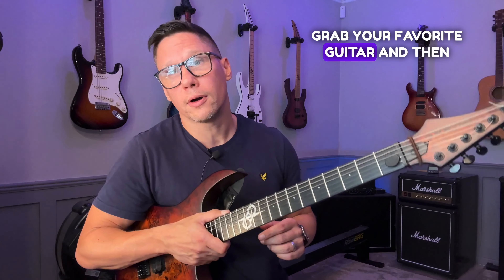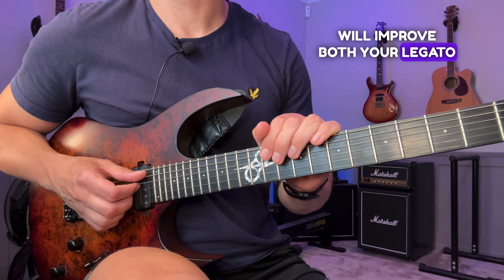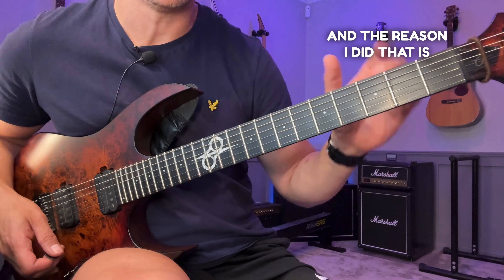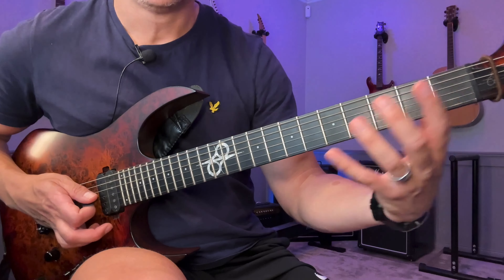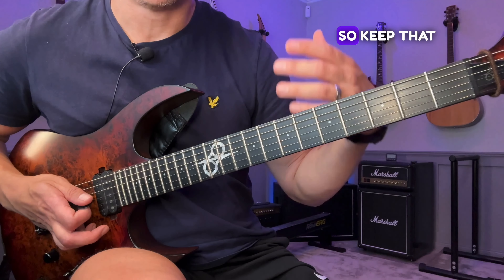Grab your favorite guitar and let's go straight into the lesson. This workout will improve both your legato and alternate picking. When you look at the tabs, you'll see it's written out in the first position, and the reason I did that is so the fingers correlate with the frets — when you see one, two, three, that's not only the frets but also the fingers you're going to be using.